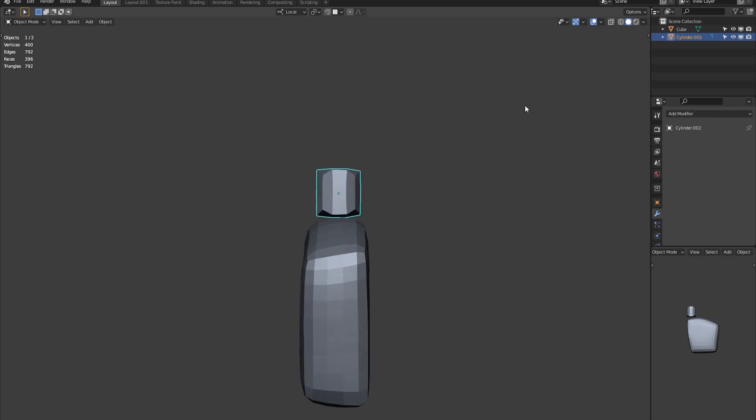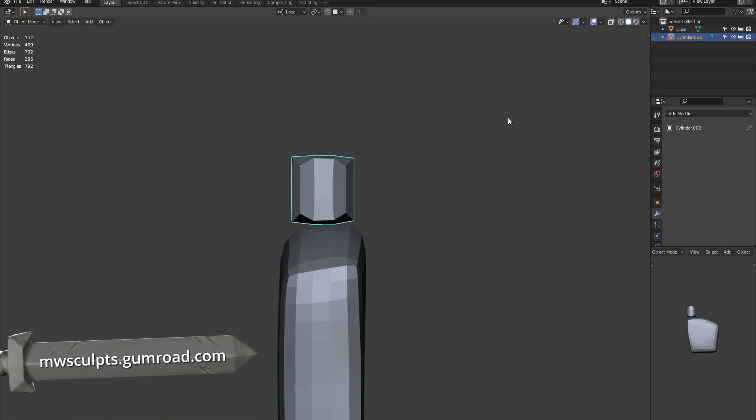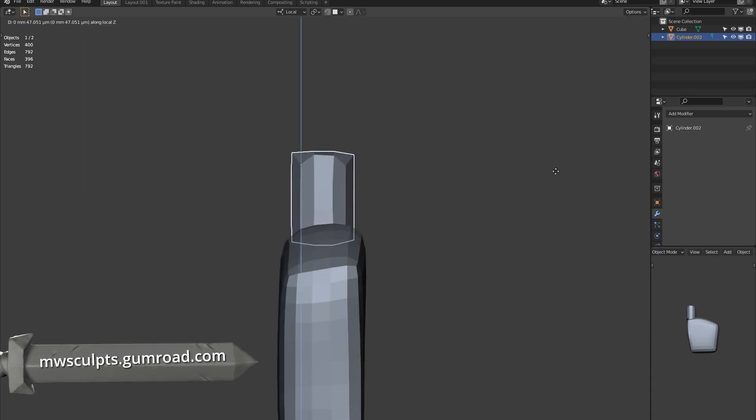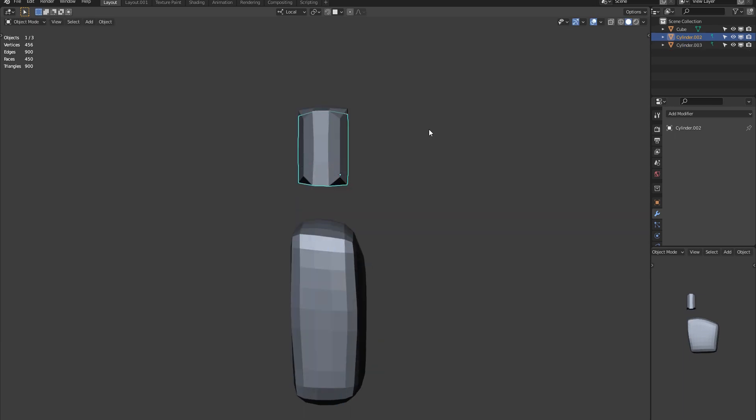You can download this poseable base mesh from Gumroad, but I would also encourage you to have a go at making your own. If you are more interested in posing and adding some character to your hands, skip ahead using the timestamps in the description.